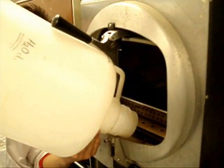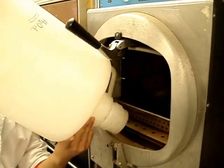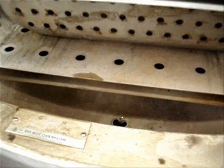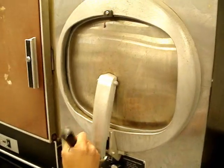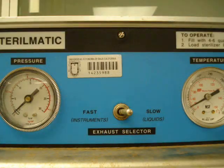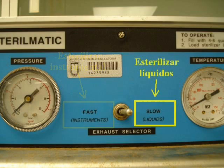The water added to the Autoclave should be distilled to avoid mineral buildup. All checks should be done before using the Autoclave. The pressure regulator has two options: fast, to sterilize instruments where pressure builds almost immediately, and slow, to sterilize liquids where pressure builds gradually.